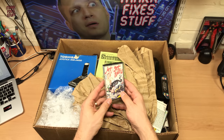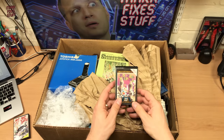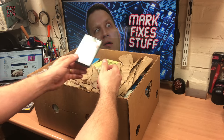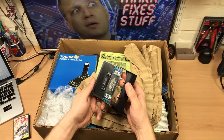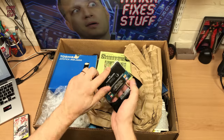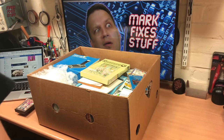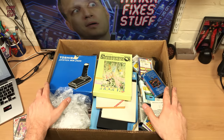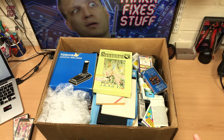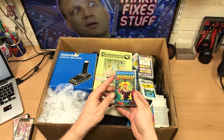We've got the first Finder's Keepers, a wonderful game for the MSX. Finder's Keepers, lovely. But the most important thing is this is almost like it's been taken from the desk of an MSX lover in the 1980s, because look at all these awesome games.